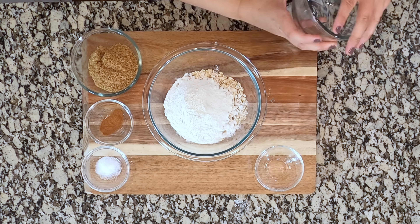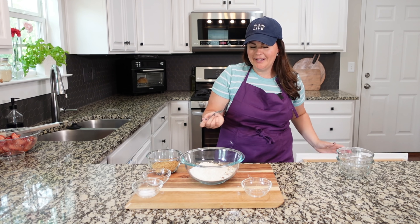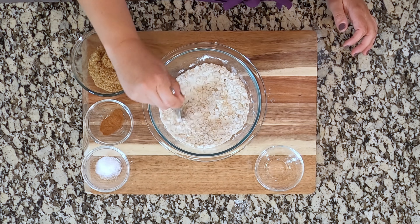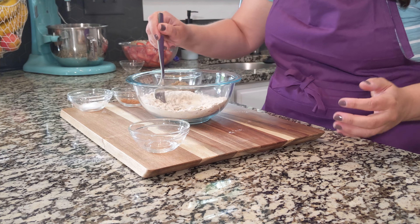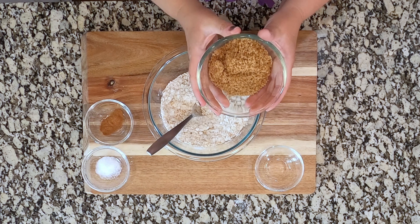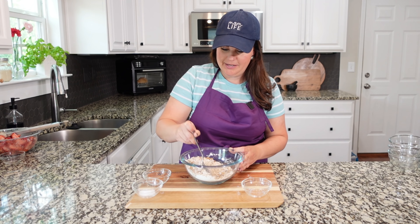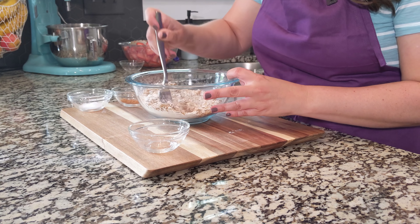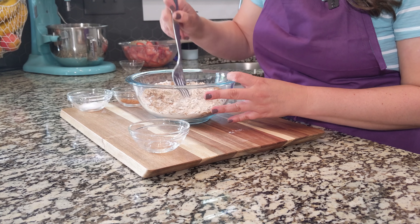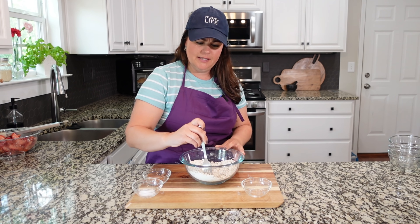I do this a little bit differently than you may have seen because I like a lot of topping — the topping is such a good part of this. We have two thirds cup of oats; personally I like a heaping two thirds cup. We're going to toss that into a bowl, and we also have two thirds cup of flour — toss that in as well. I like to combine all of this with a fork. We've got a half a cup of brown sugar and we're going to incorporate that in.